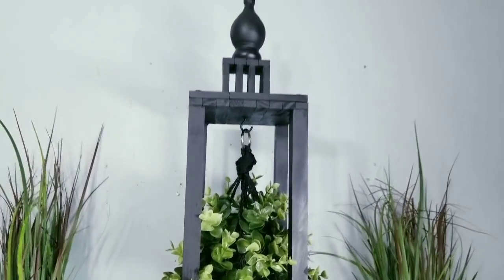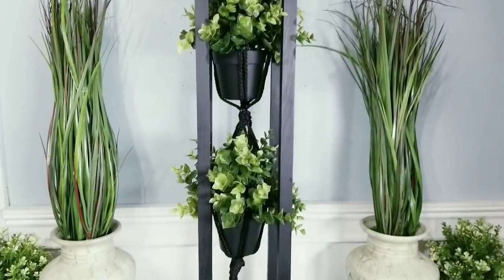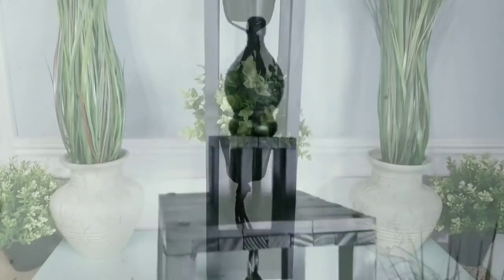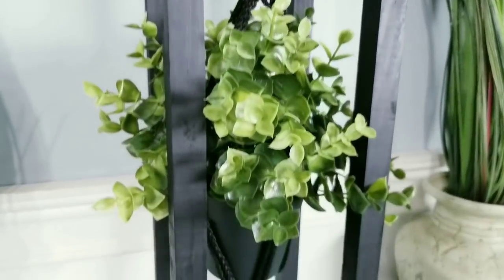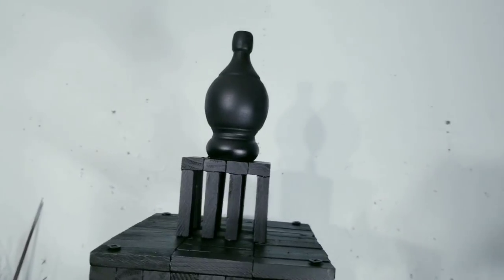Hello Crafty family and welcome to another tutorial by She's So Crafty. For today's DIY projects, we will be creating some front porch home decor pieces made with items from the Dollar Tree and inexpensive accent wood pieces.